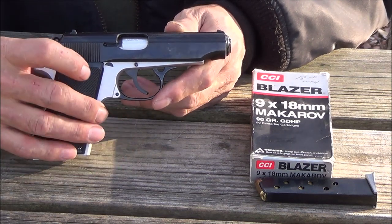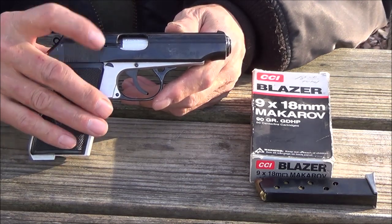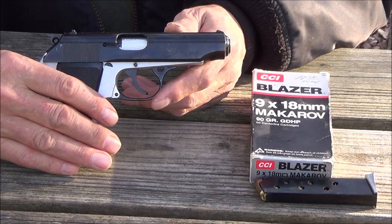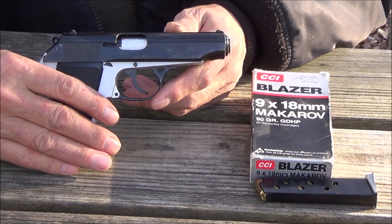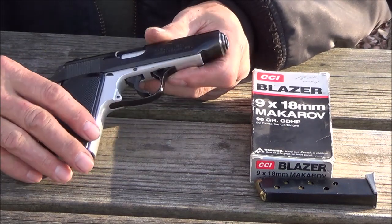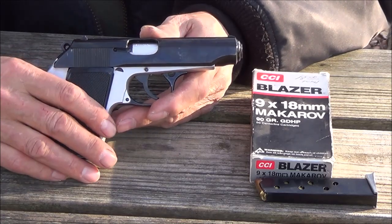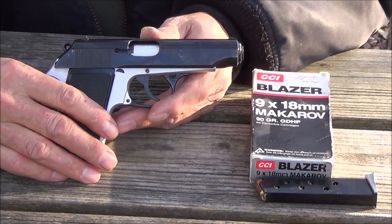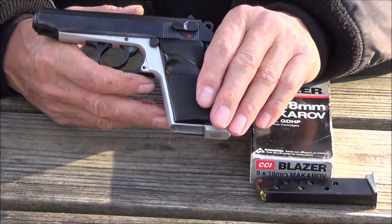They do make spring upgrades for this — for the trigger and also for the recoil — in case you want to shoot more modern rounds. Ammunition is readily available. This pistol was designed to be carried more than it was to be fired, so I don't know about the longevity of the frame because of the alloy. But it's a nice lightweight pistol based upon the Walther PPK.